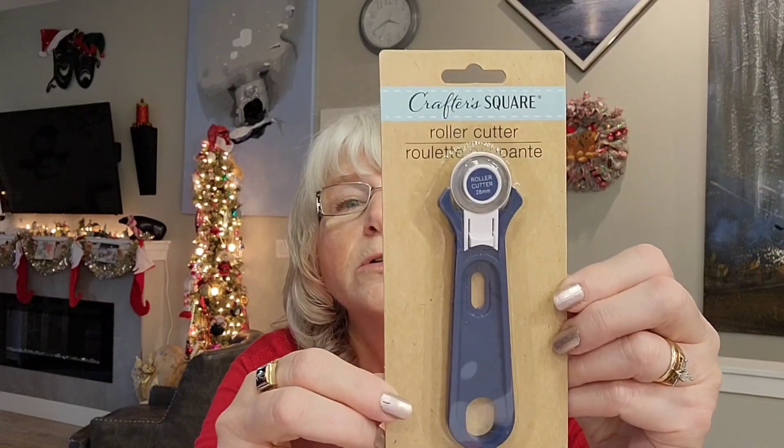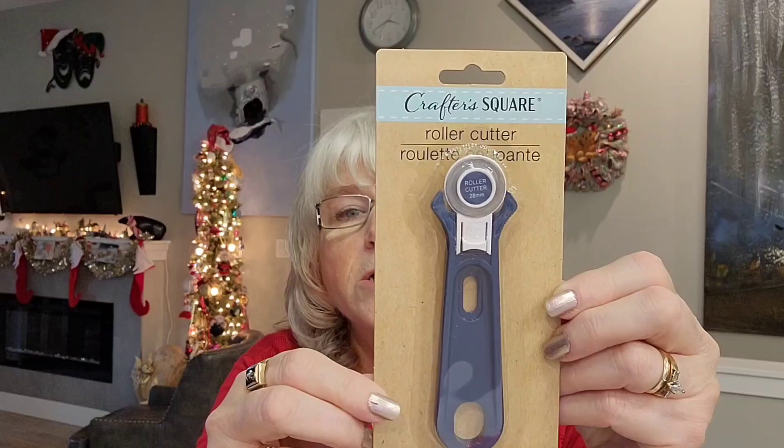I also got one of these roller cutters — it's the Crafter's Square roller cutter that you use to cut your mesh. I don't know how well it will work compared to the ones people use in crafting videos online, but I've been wanting one for a while and it was $1.50. I'm going to give it a try and if it doesn't work, I'll have to buy a more expensive one.